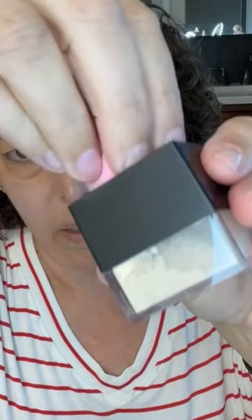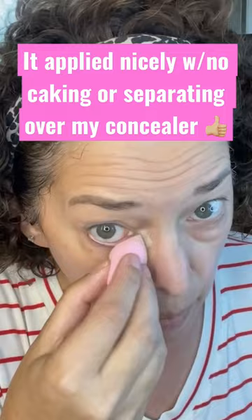Very interesting, but for me it's going to work better to tap some off to the side and use my little tiny elf sponge that I like to use under my eyes. So I'm going to get a fair amount on there, tap off a little, and then push that in.